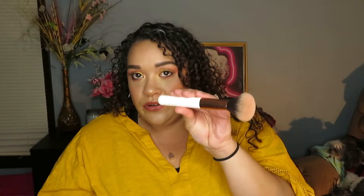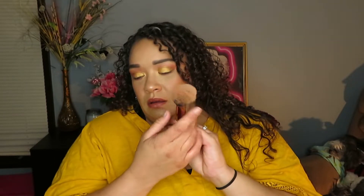They also have their multitasking brush — I love this brush. You can use this to set the under eye, set whatever. I like to use mine for blush, bronzer, you could use it for highlight. I mean, it's a multitasking brush, and as you can see, she's pretty big too. Same sleek design with the white handle and the rose gold. That's my favorite brush out of the entire line besides the powder brush, but I have a lot of powder brushes so it's hard to choose.